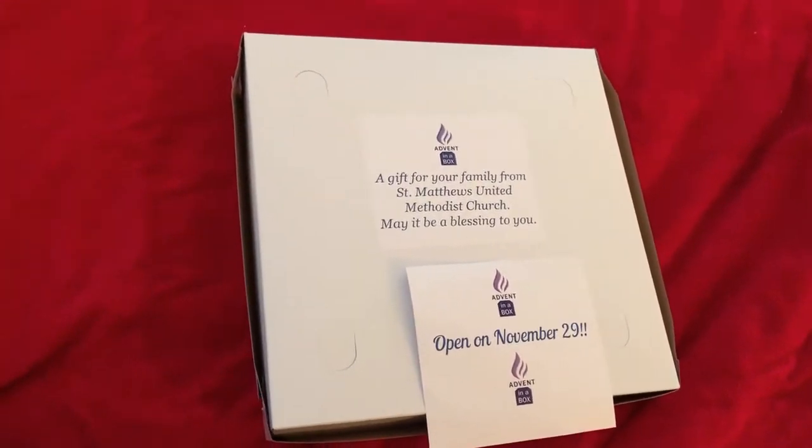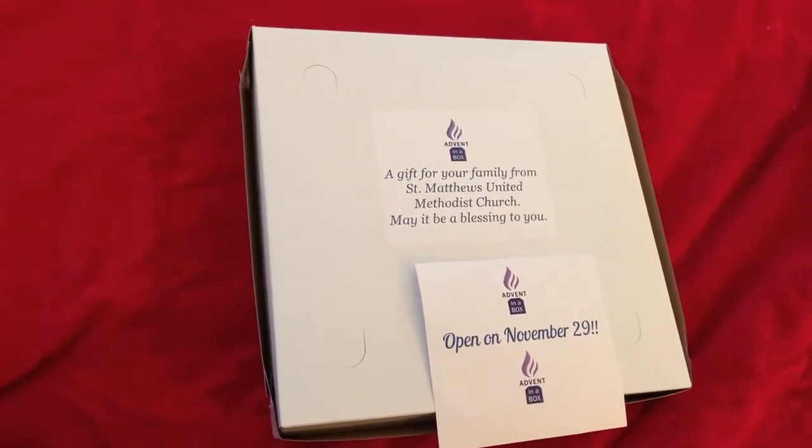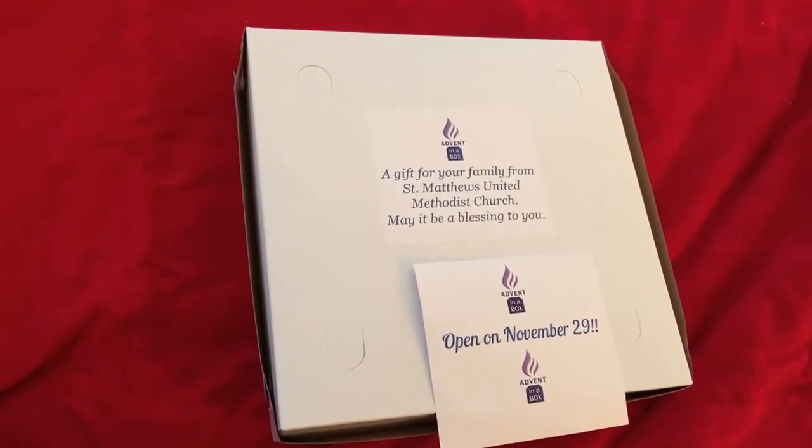Hello friends. I want to introduce you to something special that you're going to get as a gift from St. Matthew's United Methodist Church for you and your family. It's called Advent in a Box.